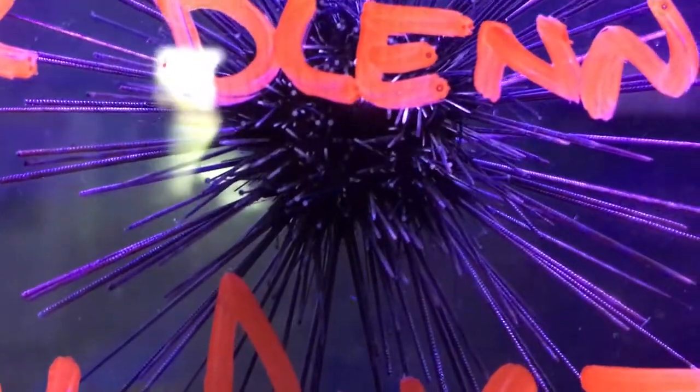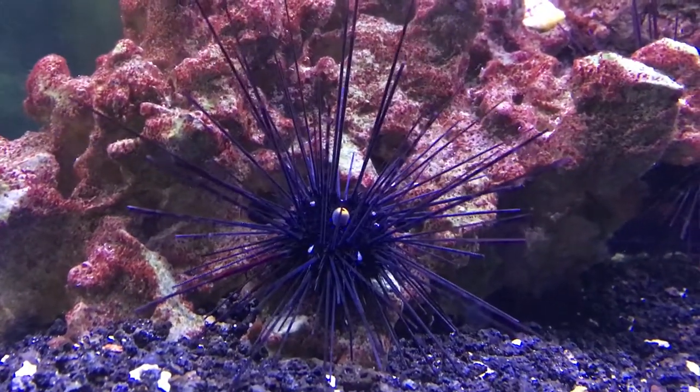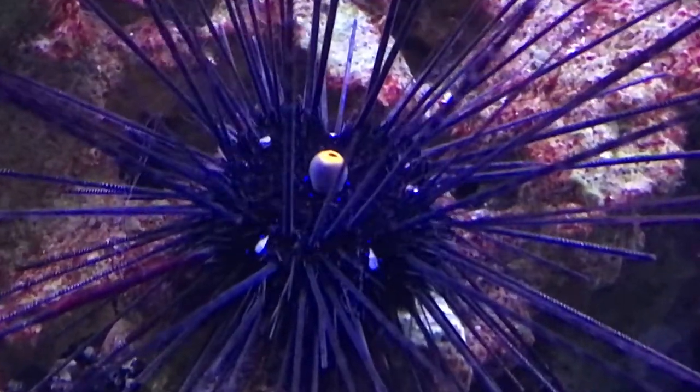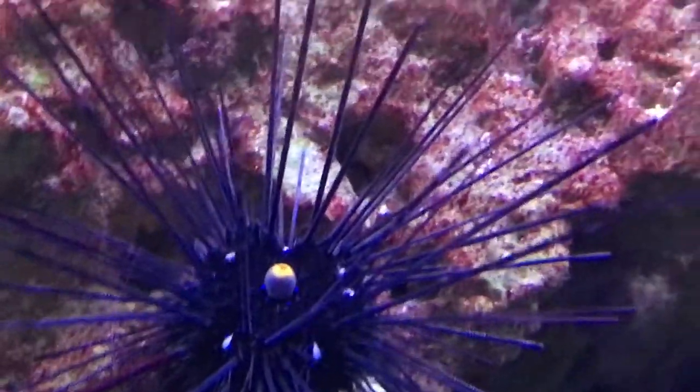They do get big pretty quick. We normally get some in the shop that are about 3 to 4 inches long, and then within probably 6 to 8 months, people are calling like, 'this dude's too big for my tank' because the spines are already at like 8 to 10 inches. So beware — he does get big very fast.